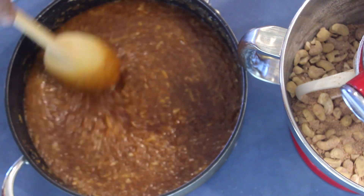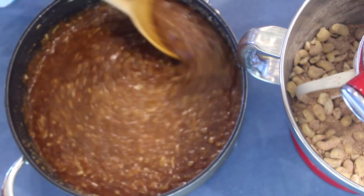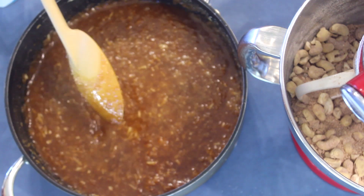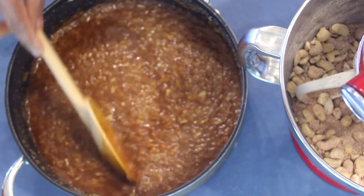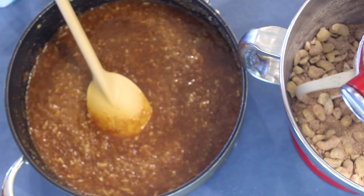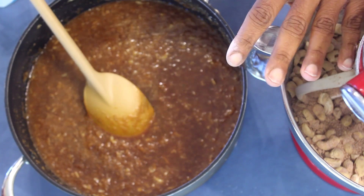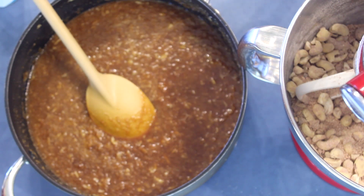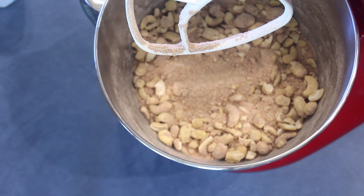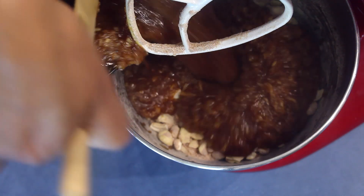I want to show you the treacle and coconut mix — this is how it looks like. Don't make it very hard; I just boiled it and switched off the stove. It has to be a bit runny because there is no other liquid in the rice flour mix. Now into the mixed rice flour mix add the cooked coconut and mix it well.